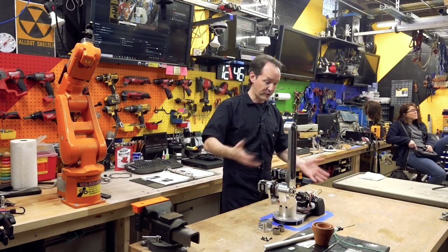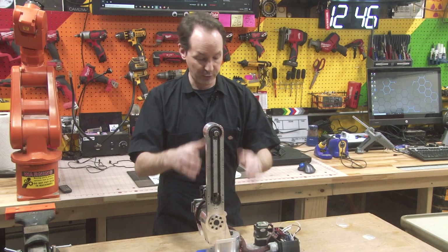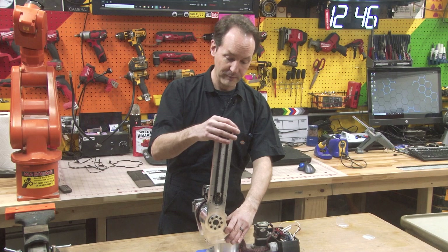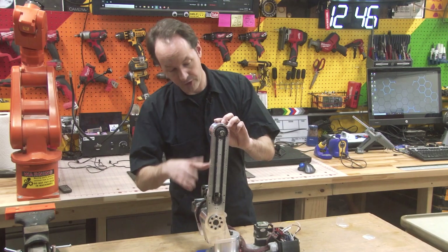So today, this is our robot as it stands currently. We're all the way up to the third axis. We have the first axis down here — that does that. Axis 2 does this. And now we're building axis 3, which is what this chain drive motor gearbox and all that is for. So we need to hang something out here.